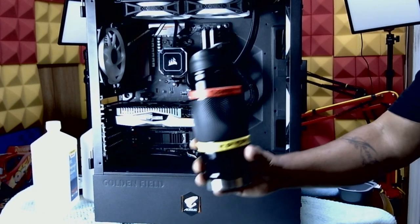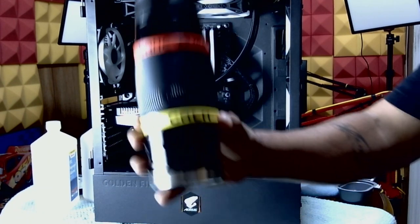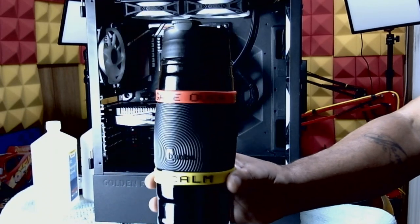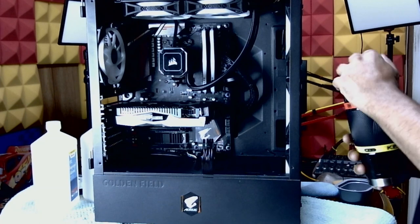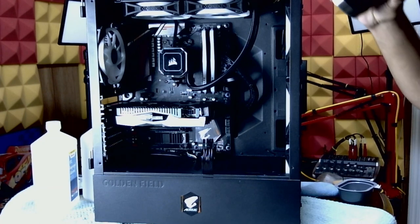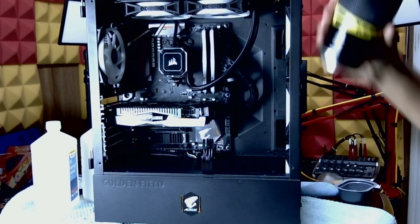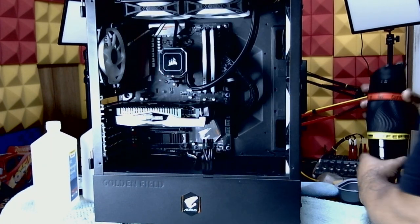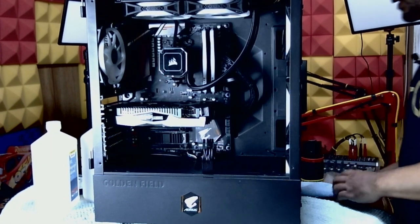Got a fresh cup of the old magic coffee in my mug — or thermostat, right? What is it? And we're about to get to it.